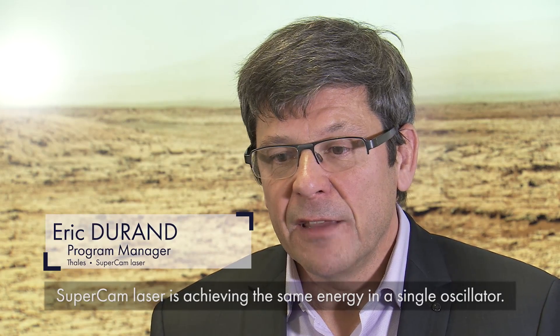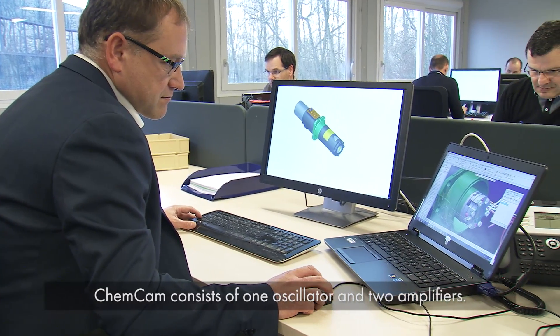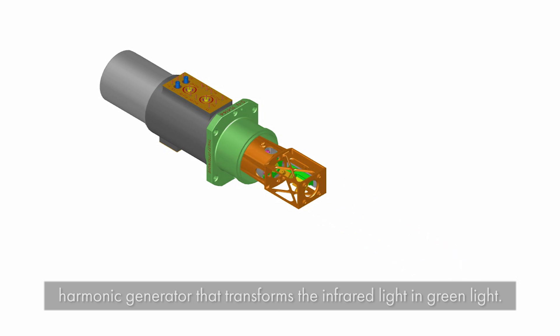SuperCam laser is achieving the same energy in a single oscillator. ChemCam consists of an oscillator and two amplifiers. So we remove the amplifier and replace it with a harmonic generator that transforms the infrared light into green light.